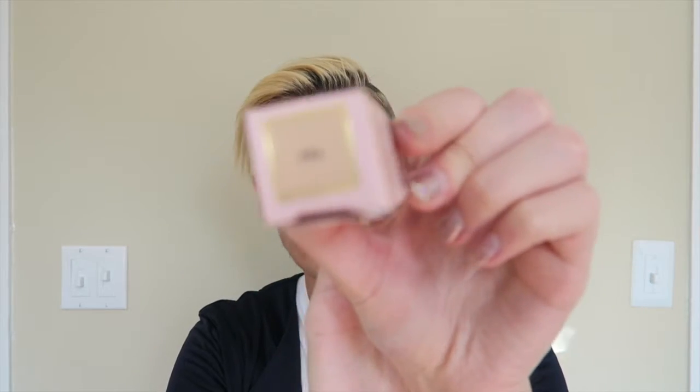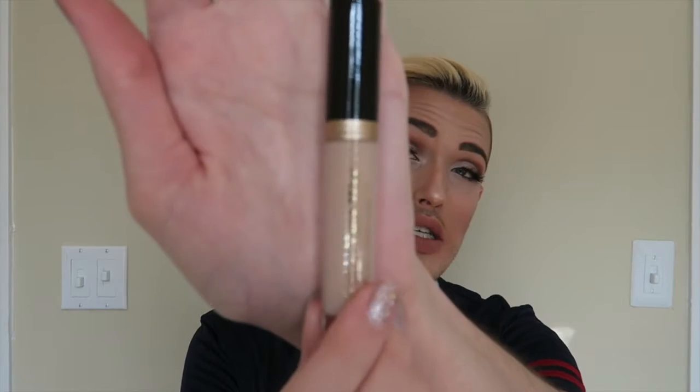The Too Faced Born This Way concealer comes in the shade 'Fair' for me. Opening it up, it's a really beautiful bottle — it just says 'Born This Way Naturally Radiant Concealer, Too Faced.' The consistency is so thick you don't need much — I use a little under my eyes, to highlight my chin, forehead, and nose. I'm not going to swatch it because I need every drop, but I recommend going to Sephora or Ulta to swatch your shade on your palm first.